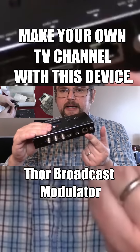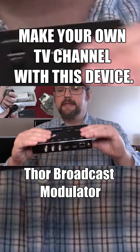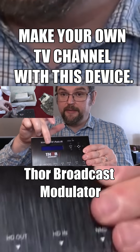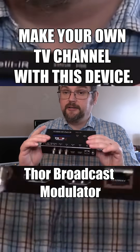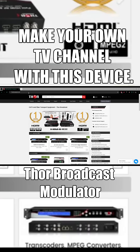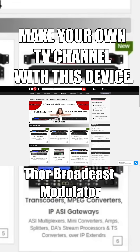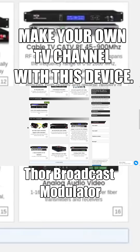Included with this is a DC power adapter and a network cable. To configure this, you simply plug in your local area network cable and type in the IP address that will appear on the front screen, and you can do your configuring from there — it's not that hard to configure. You can go to the website at thorbroadcast.com to find one of these or perhaps a modulator video distribution system that might fit more of your needs.